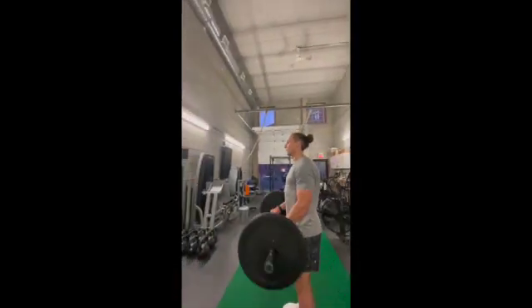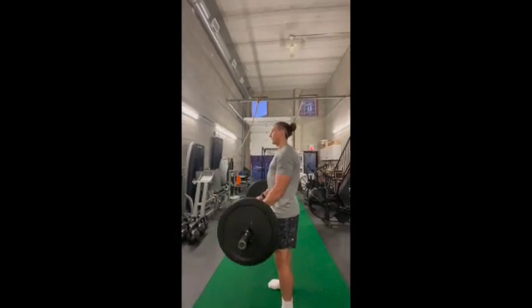Again, keeping that elbow directly underneath the shoulder is so key to get the most out of these reps. Give it a go.